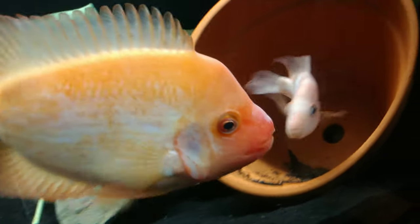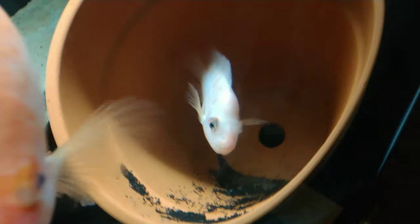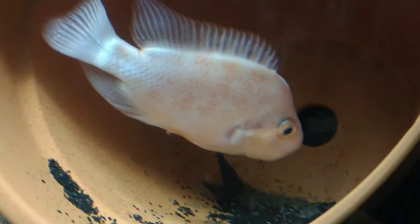This is my true breeding pair of Amphalopus centrinellums. This female is taking very good care of the fry in this pocket.